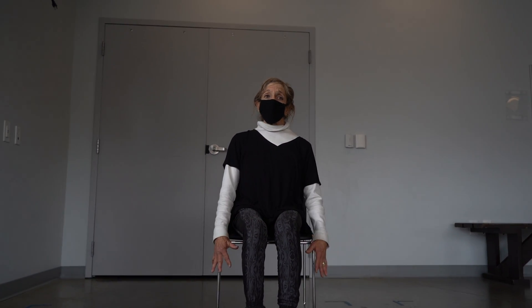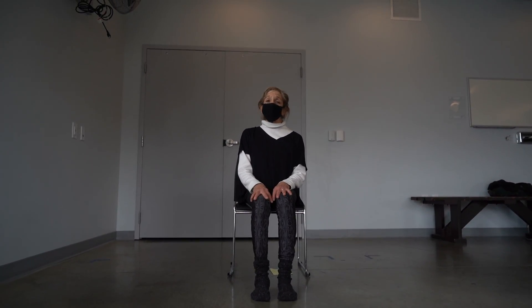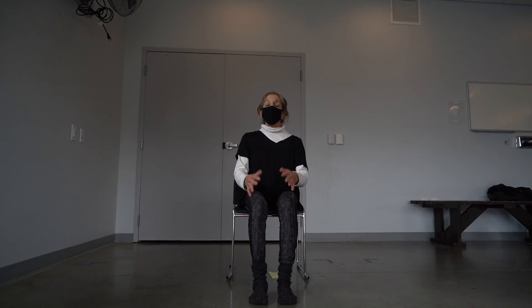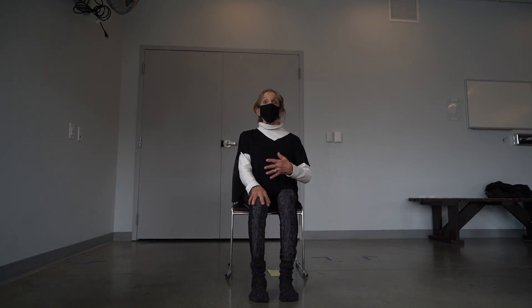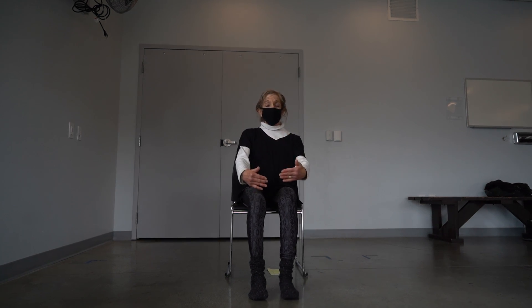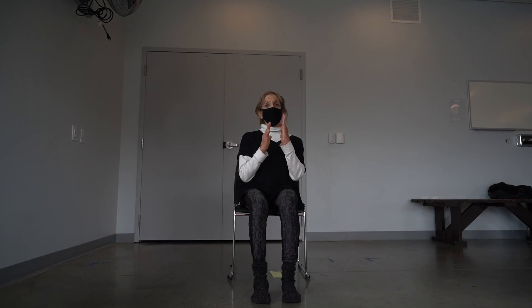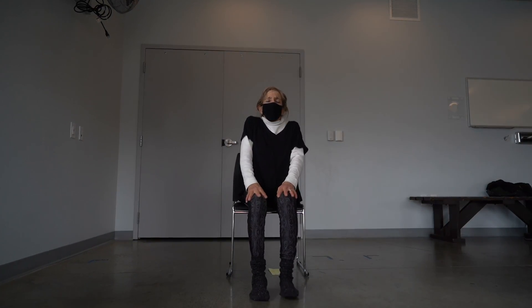What you'll need today is a chair — preferably one without arms and nothing rolling on the bottom. You may also find that you need a blanket or cushion to sit on, which will make sure that your knees and your hips are in a straight line. Positioning yourself on the chair, you want to make sure that you're not leaning and slumping into the back of the chair. Sit upright and slightly forward on your seat so that the front body and the back body feel strong and long.